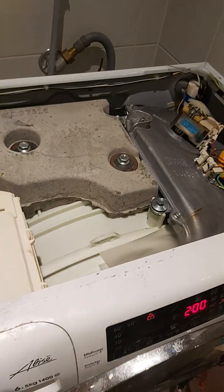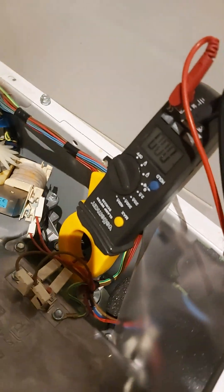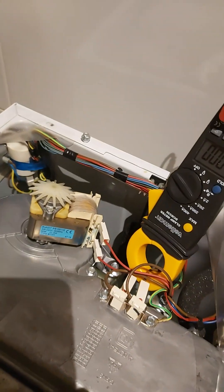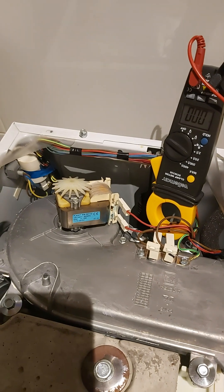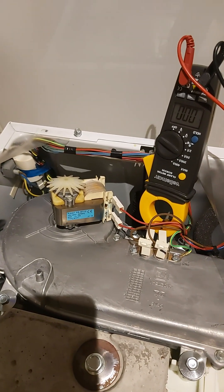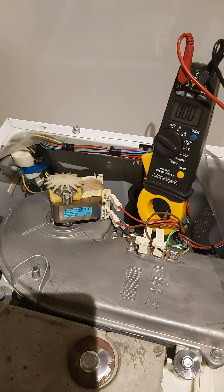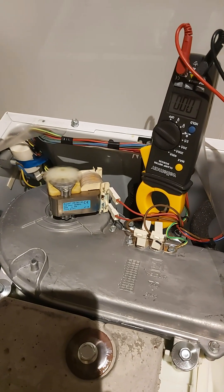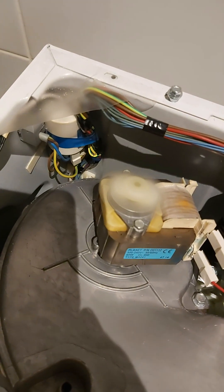It's pumping water out — that's okay, zero amperes. The pump is working, and the ventilator has started running also.